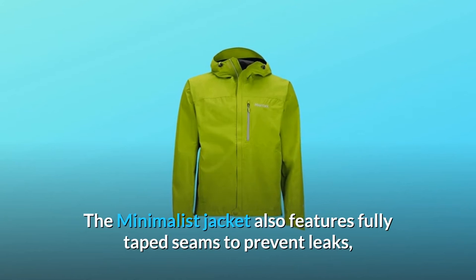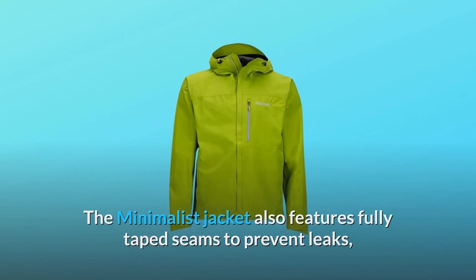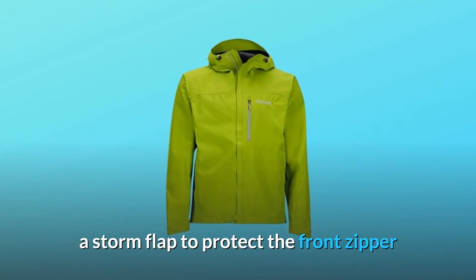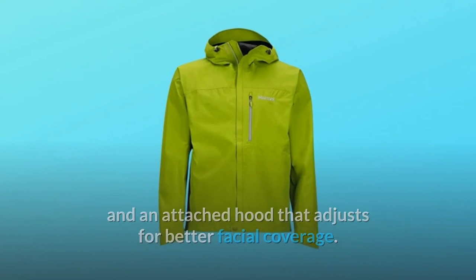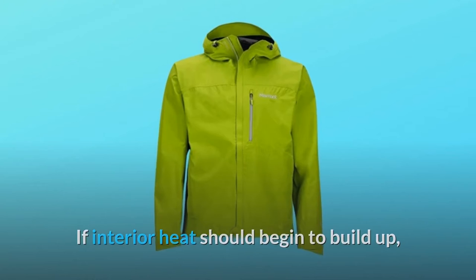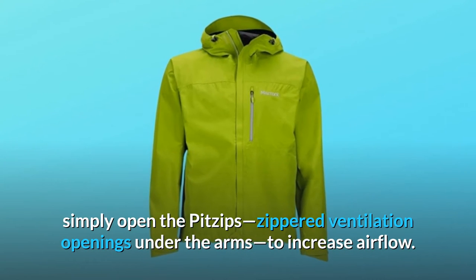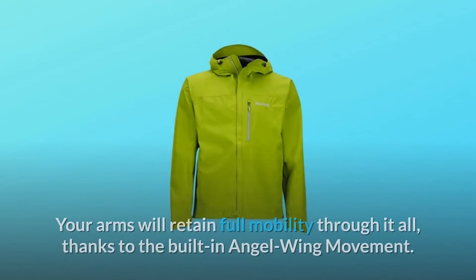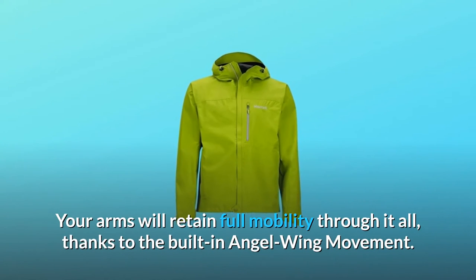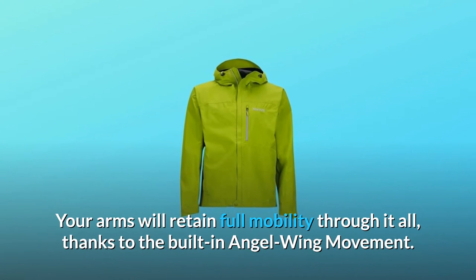The Minimalist Jacket also features fully taped seams to prevent leaks, a storm flap to protect the front zipper, and an attached hood that adjusts for better facial coverage. If interior heat should begin to build up, simply open the pit zips — zippered ventilation openings under the arms — to increase airflow. Your arms will retain full mobility through it all, thanks to the built-in angel wing movement.